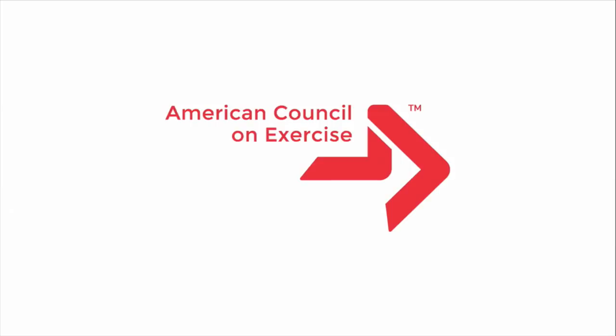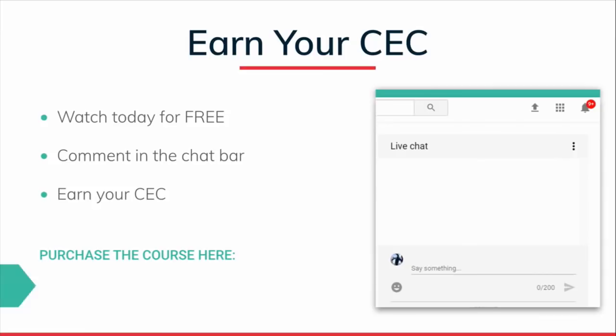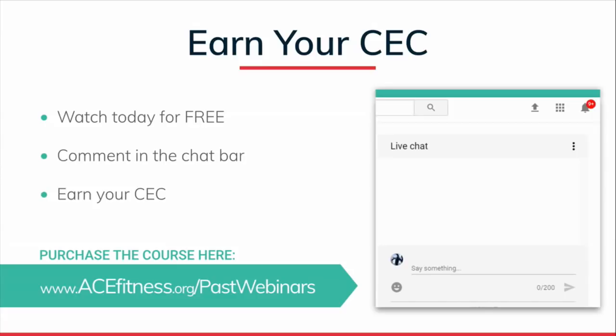Hello and welcome to the American Council on Exercise live webinar series. My name is Jacqui Crockford and I will be your host for today's presentation. You are joining us live today, so use the chat bar in your YouTube viewer if you have any questions. Those questions can be directed towards ACE or our presenter, as we'll take time at the end to answer them. Also, remember you are watching for free — if you would like to receive CECs, use the link provided on screen: ACE Fitness slash past webinars. Purchase the recorded version, receive a quiz in your My ACE account, and once you pass you will receive 0.1 CECs for continuing education. Thank you for joining us — let's get started.